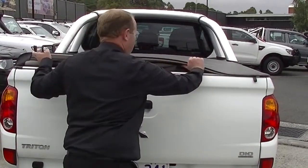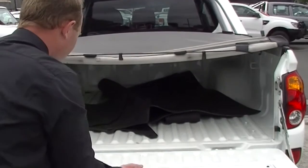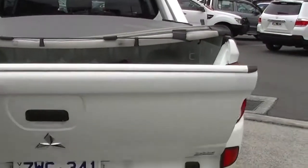Let's pop the tonneau cover off there a bit. Having a look in here, we've got a rubber mat for the back and we also have some rubber floor mats in the rear of the tub.